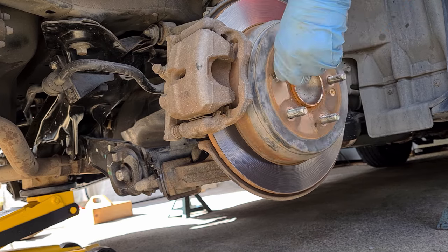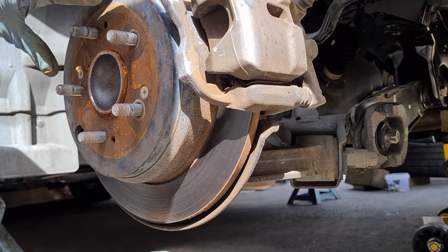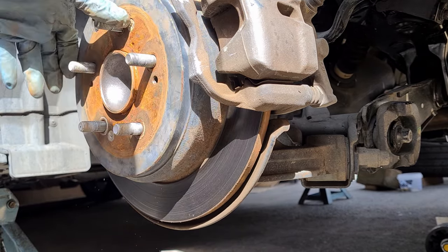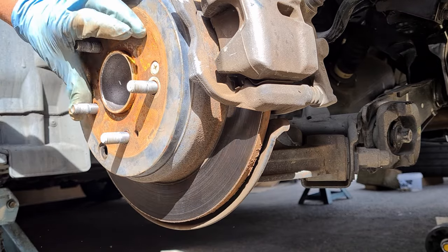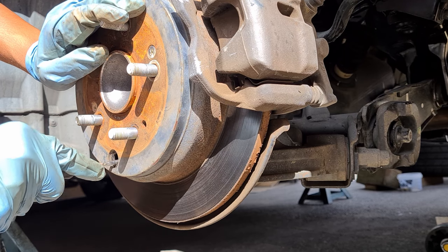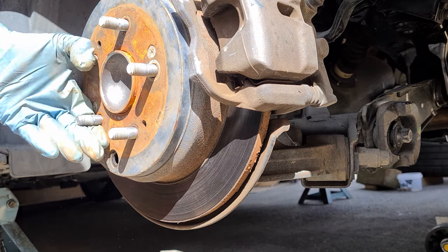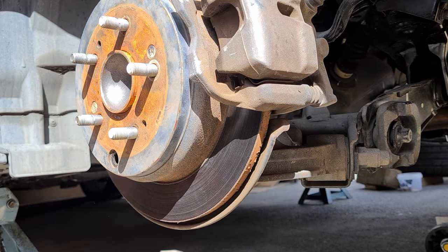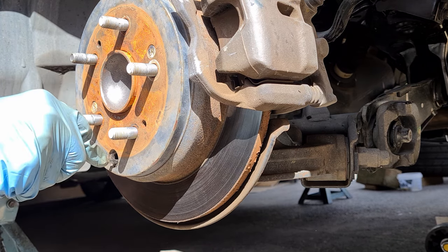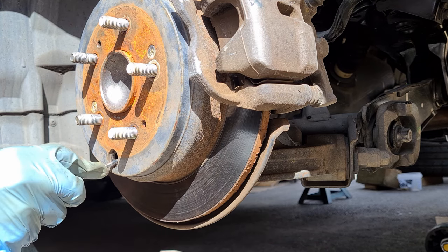That's 15 clicks back. Now we'll go to the other side and do the same thing — find the adjuster, check how tight it is, then wind it up until it locks. Again about 11 turns and it's fully locked. Now we'll wind it back 15 notches.